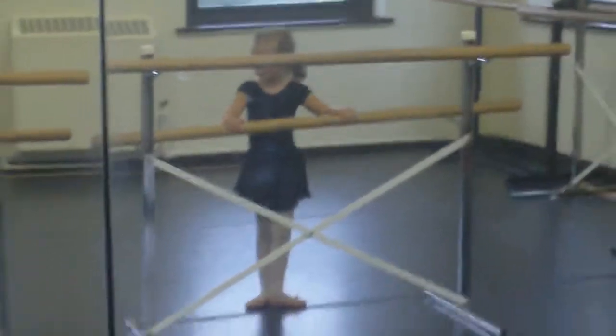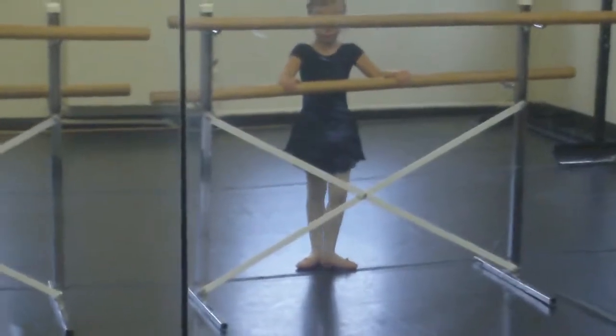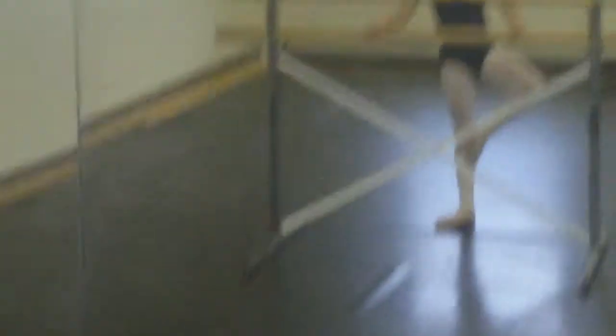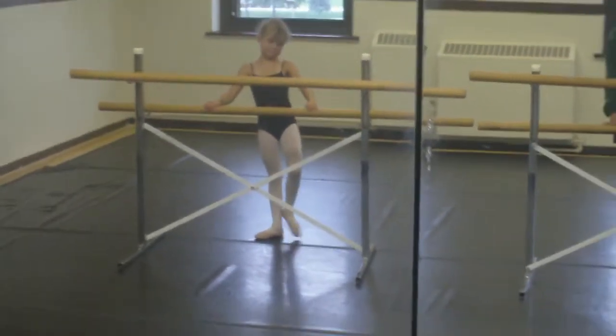Hold on to the bar. Scoop the toe, bring it up the leg, and we put it back down. Okay, ready for the balance?